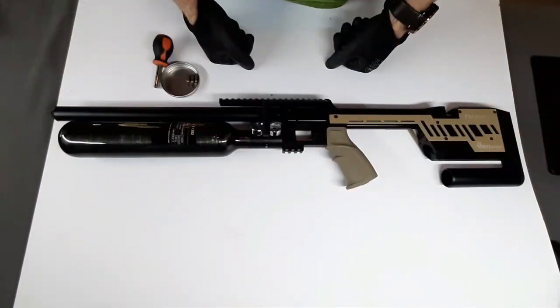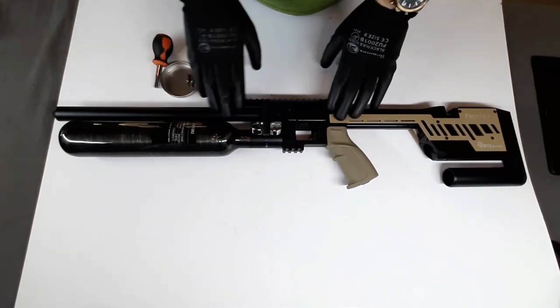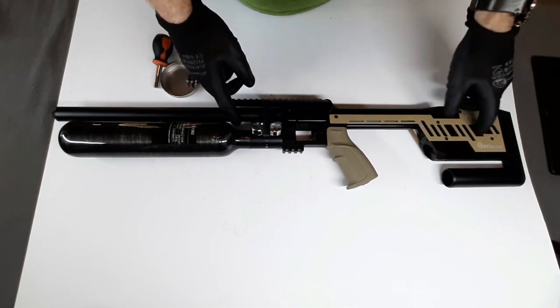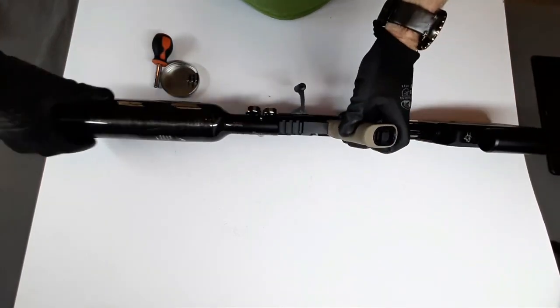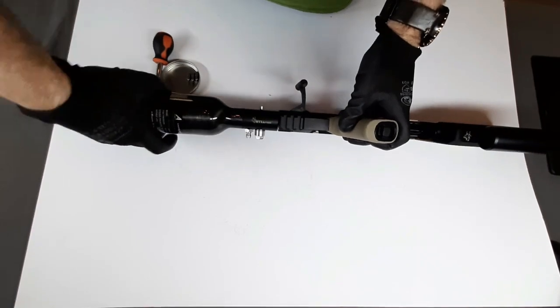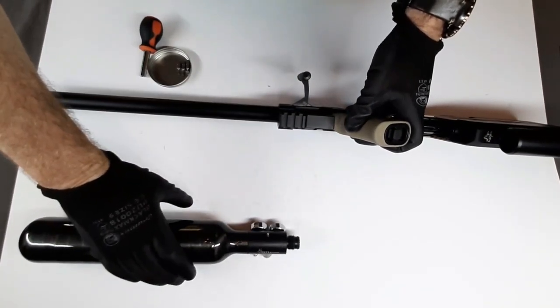Alright guys, so I've got the Profit 2 on the bench. First thing we're going to do is remove this bottle. The rifle is degassed — so always make sure you degas. And even when you've degassed, make sure that the plenum area is empty. Then we're simply going to unscrew the bottle and leave it right there.